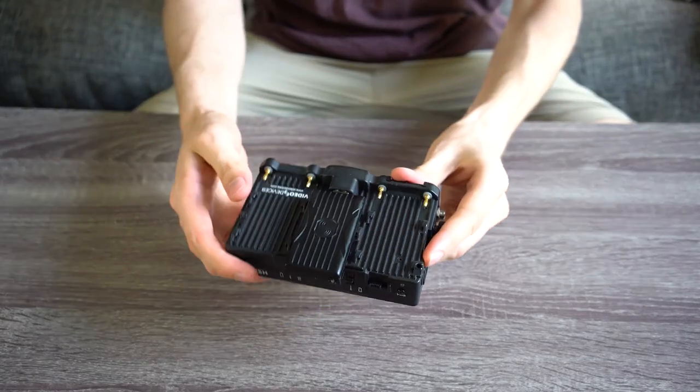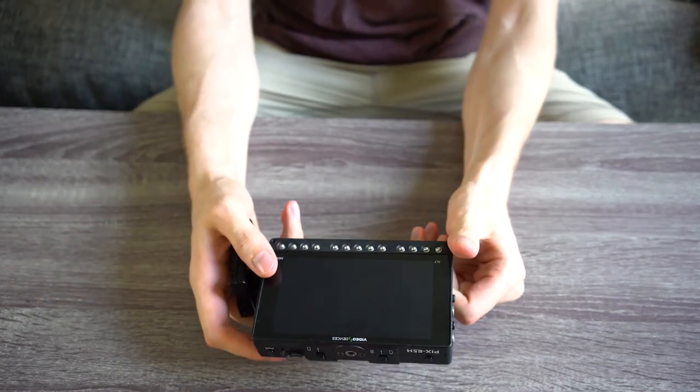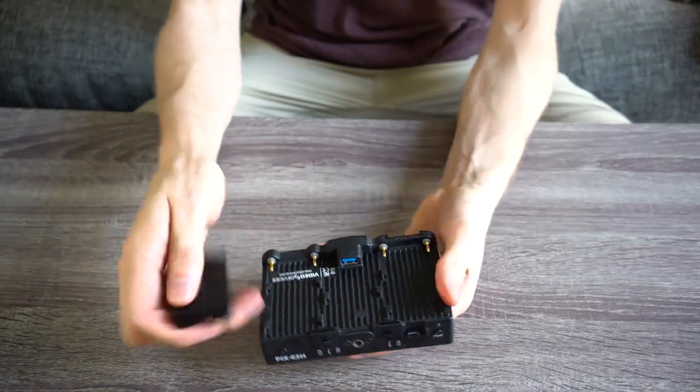As I keep saying, the X-T3 doesn't have a flip-out screen, so in order to make sure things look all right, I have to use an external monitor. The PIX E5H, which is now discontinued, is hilariously overkill as a monitor. It is actually a 4K recorder and a very nice one at that, and it wasn't cheap, but when I got it, it was the only 5-inch 4K recording monitor available, and 7-inch was just a little bit bigger than I wanted to deal with. Now, I would almost certainly go with the Atomos Ninja V, if not something bigger, since my use case has changed a bit, but this thing is really good, so I'm not complaining.